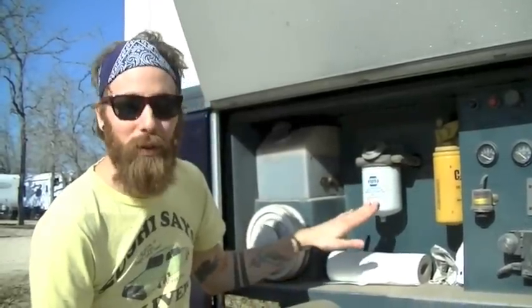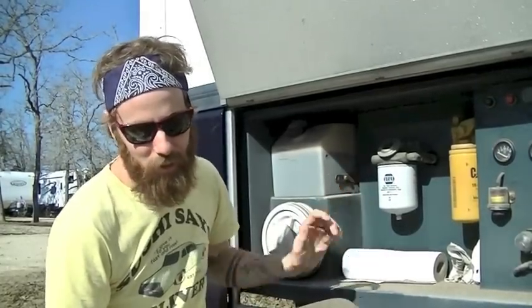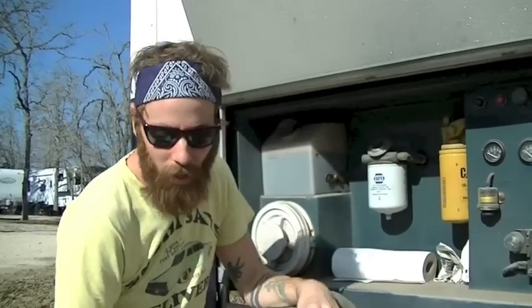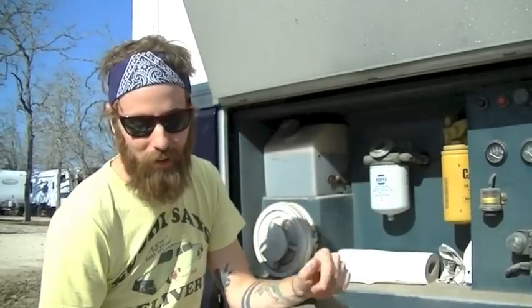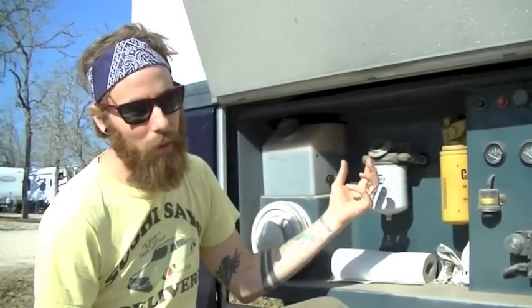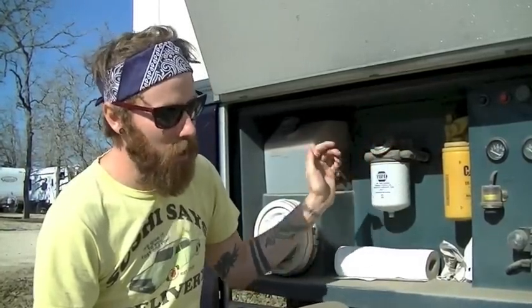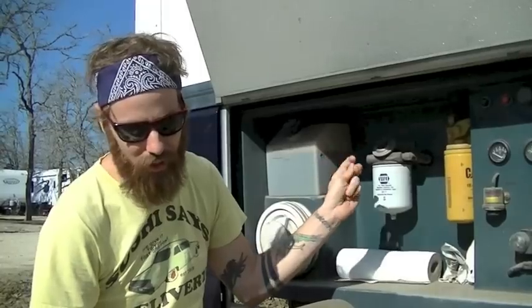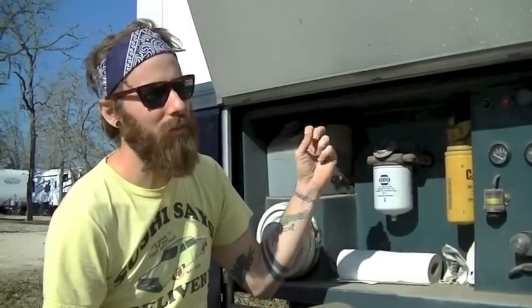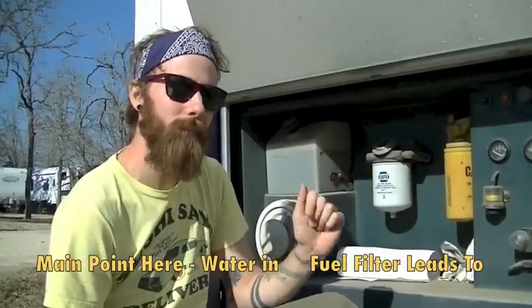RV tip of the day — we're going to show you just how easy it is to drain any water that may be in your fuel filter. This should be done every time you fill up your fuel tank, because if you do not drain the water out it can damage your engine. Diesel acts as a lubricant, so when water gets into the fuel and goes through moving parts like the injector valve, it un-lubricates it, causing it to overheat and damage your engine.